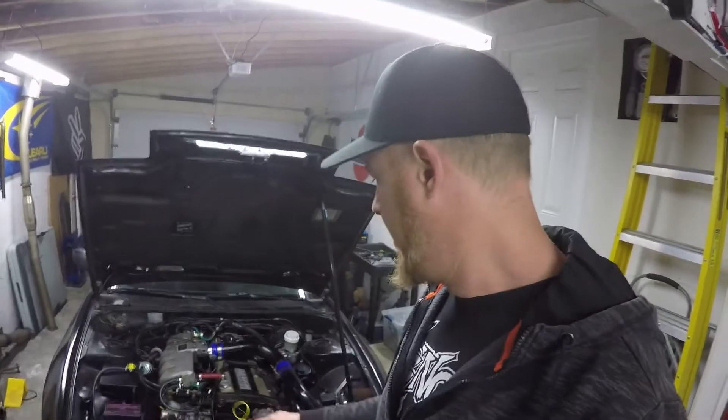All RBs come with mechanical fans, but getting a mechanical fan into an S13 chassis is just not going to happen.